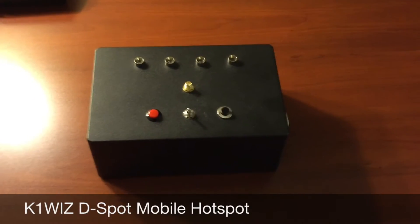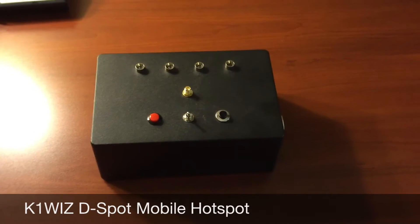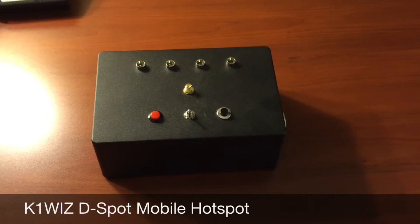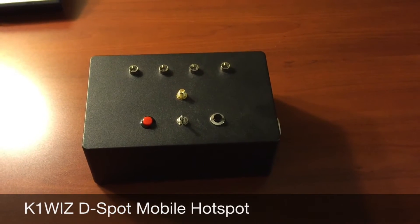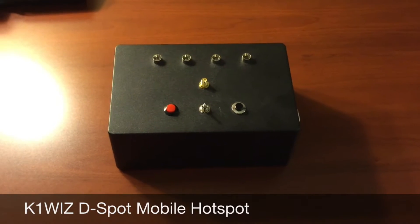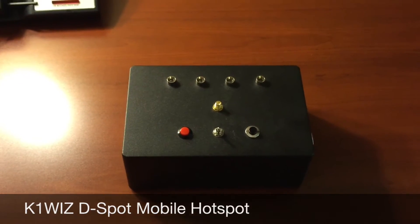Hello there, I am K1WIZ. This video aims to demonstrate the features of a new mobile hotspot offering known as the D-Spot. The D-Spot was envisioned to address a lot of pain points that mobile D-Star operators have when they use a mobile hotspot solution.